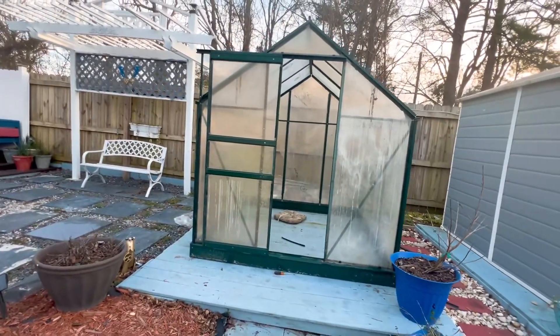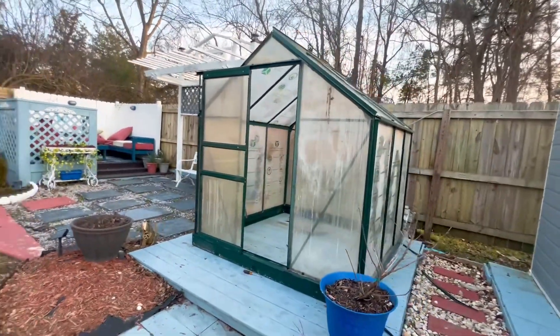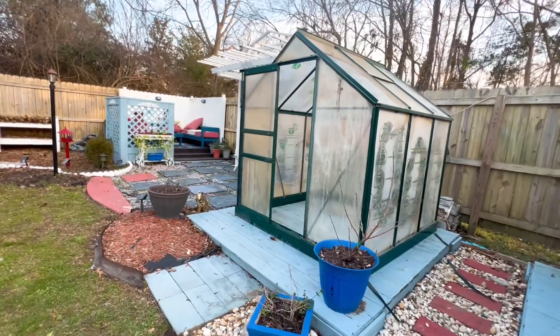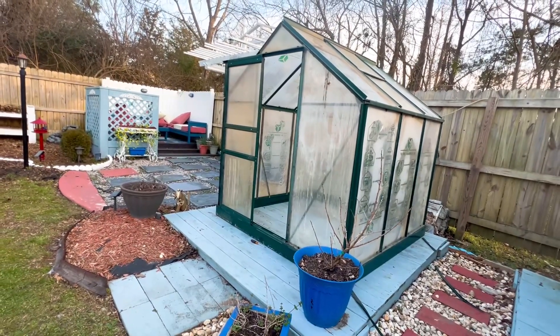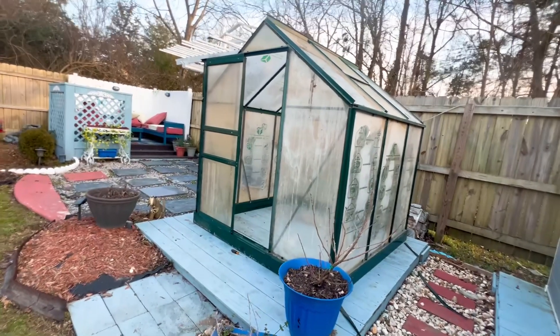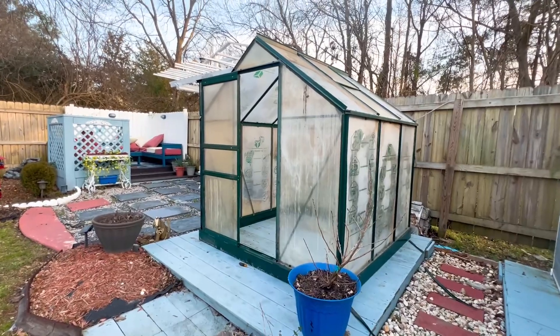I love you guys — y'all know I do. If you like this video please hit like, share, and subscribe. Stay tuned for more gardening videos, because I'm trying to garden and preserve things that I know I can can. I love you guys. Shalom.